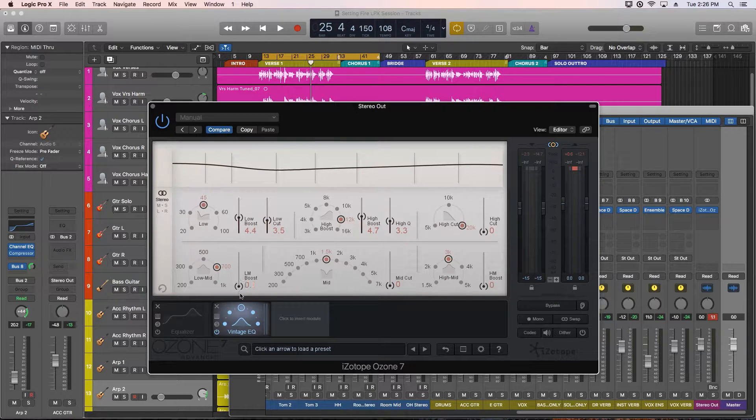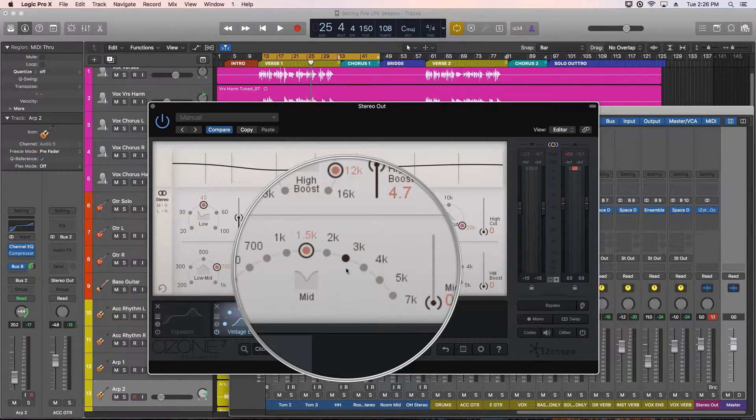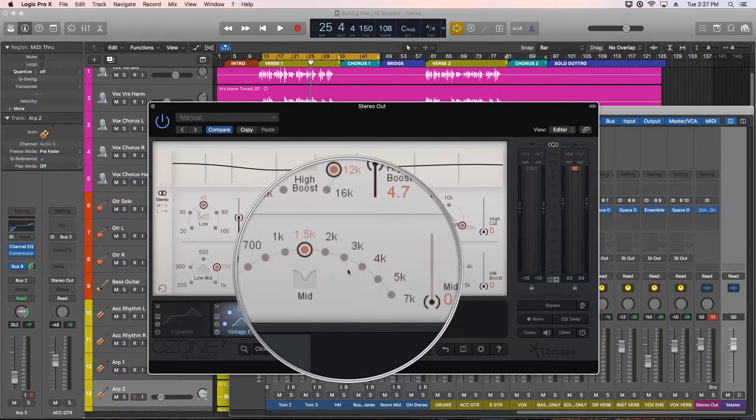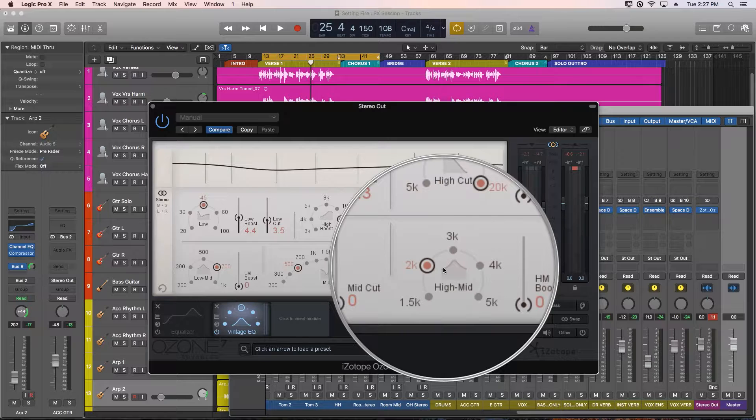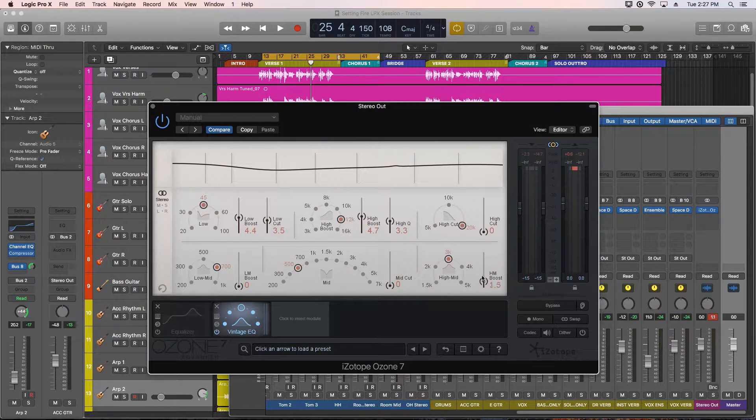With the mid cut, if you've got a mix that's a bit too crispy in that range, you can use it to get rid of ring and boominess. With the high mid boost, you can usually help the vocals come out a bit more and get some better high mid focus. I often bump up 2k or 3k on my masters a touch just to make the vocals sound a bit more focused. Let me play around with all three of these and settle on something that sounds nice.